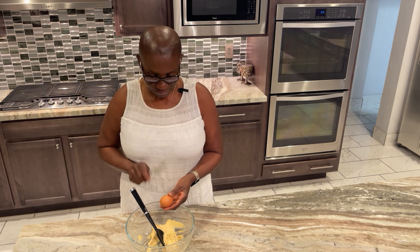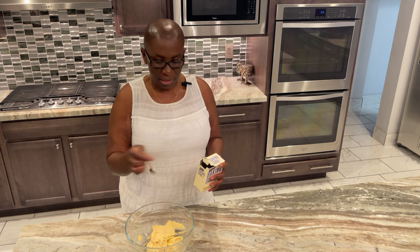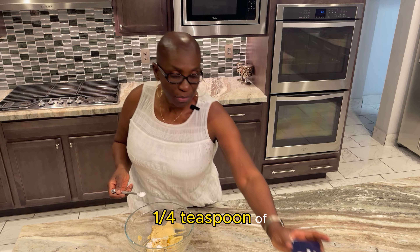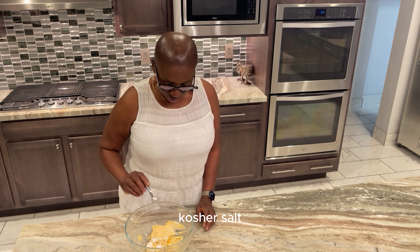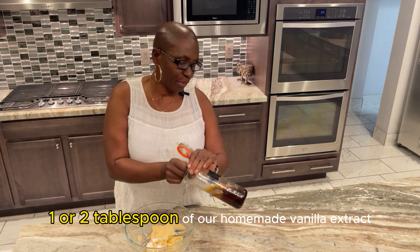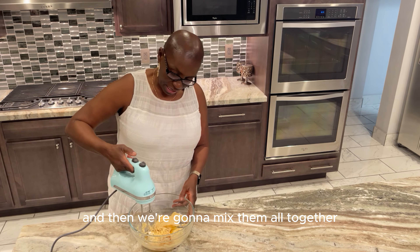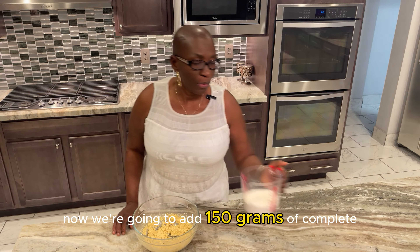Now we add one egg, then a quarter teaspoon of baking soda, a quarter teaspoon of kosher salt, and one to two tablespoons of our homemade vanilla extract. We're going to mix them all together on a slow speed.